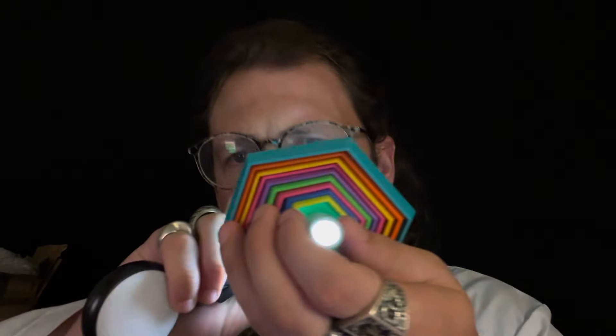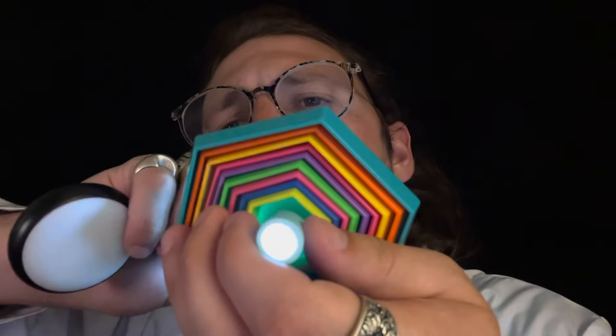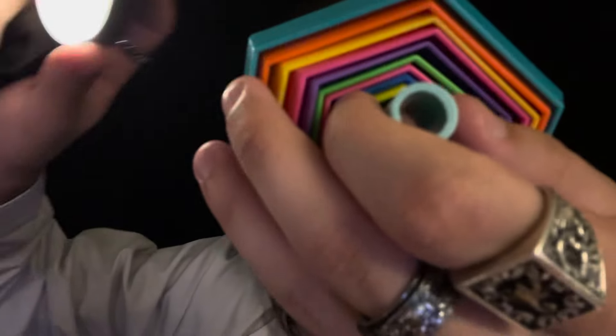I'm going to turn this back up to about yay. That's about right — try this one. Keep looking ahead, keep looking ahead.